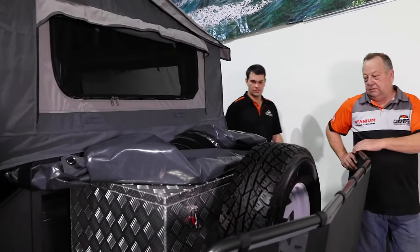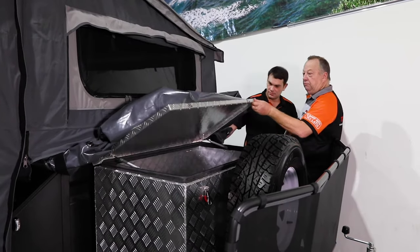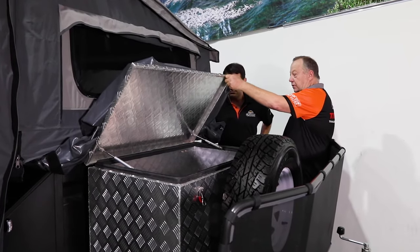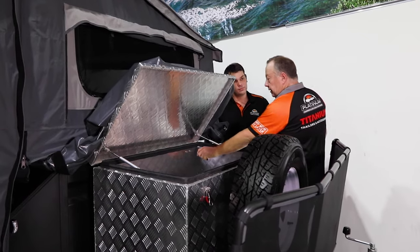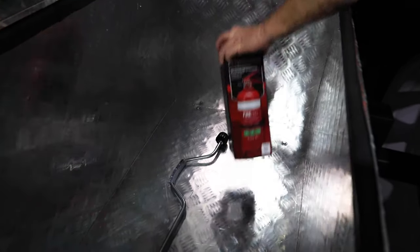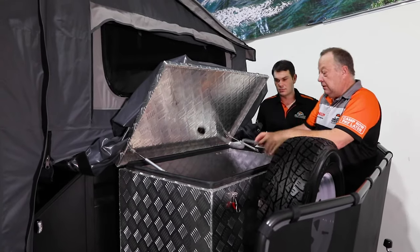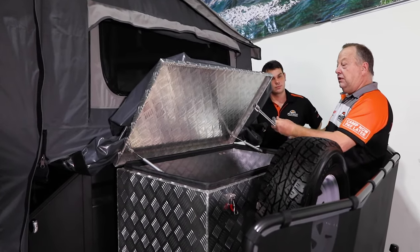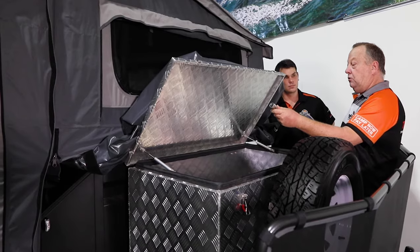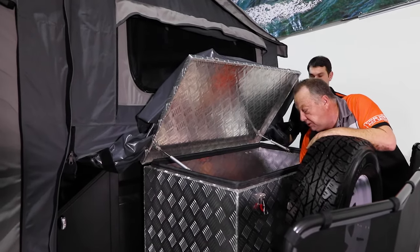Check this out Steve — toolbox, plenty of room. You can actually stick a fridge in that. If you ask for a 12 volt port to be put in there, you can actually fit about a 65 litre fridge in there. We supply fire extinguishers. That's for your stabilizer legs — it's approximately 19 mil. A lot of people take a cordless drill with them, just makes life a little bit easier.